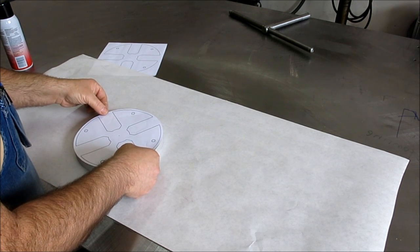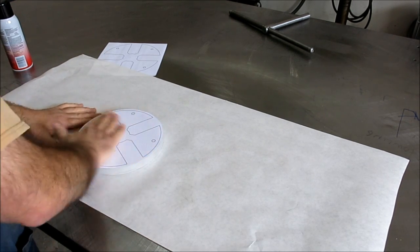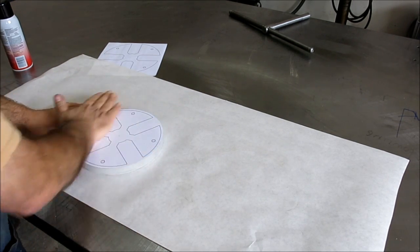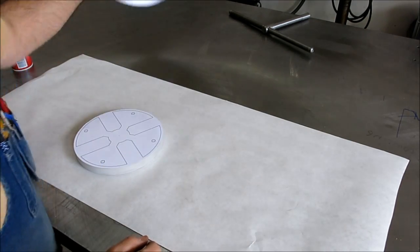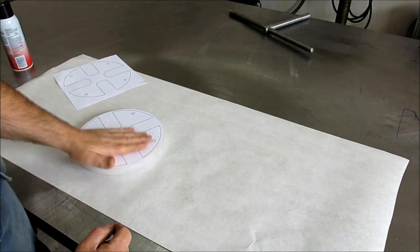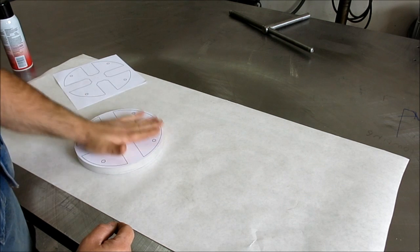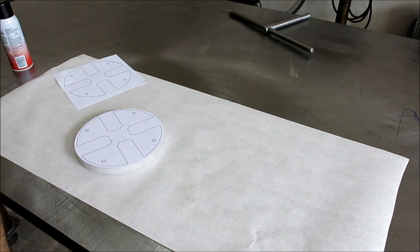I had a circle laying around. Normally you'd cut this out of a square or something like that — you just plop this down and cut the whole profile all at once. But I happen to have a disc laying around that we're going to use. So let that sit for a minute and then we'll go over to the bandsaw.